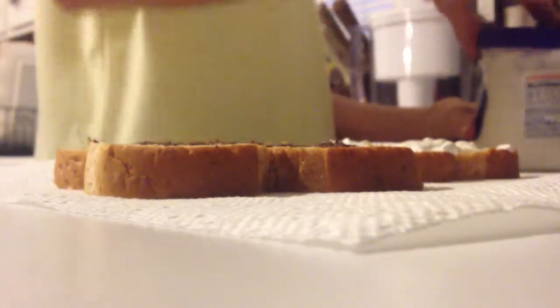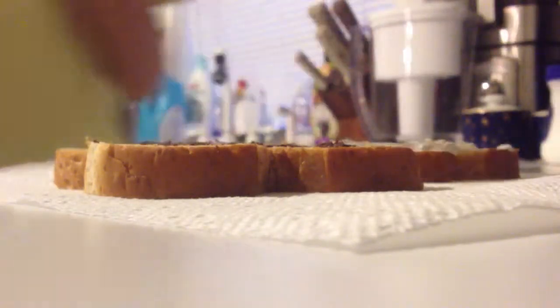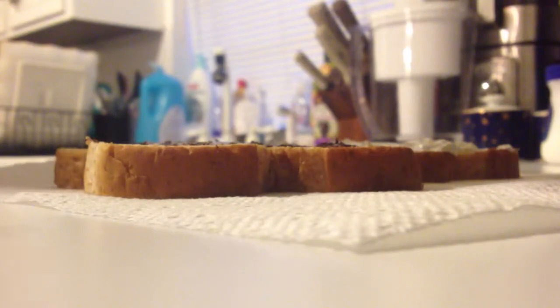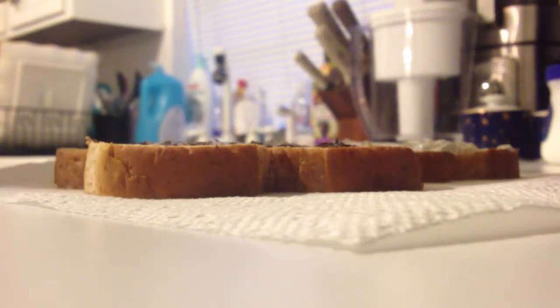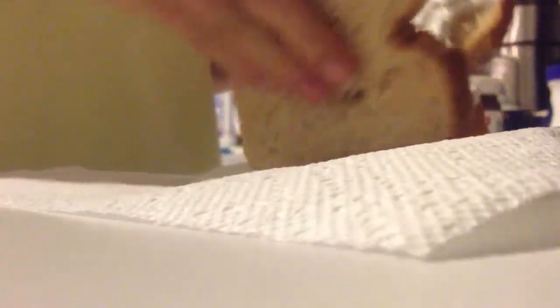And then you basically put the caps back on, put those to the side, and put your sandwich together. There you go — Nutella and marshmallow sandwich.